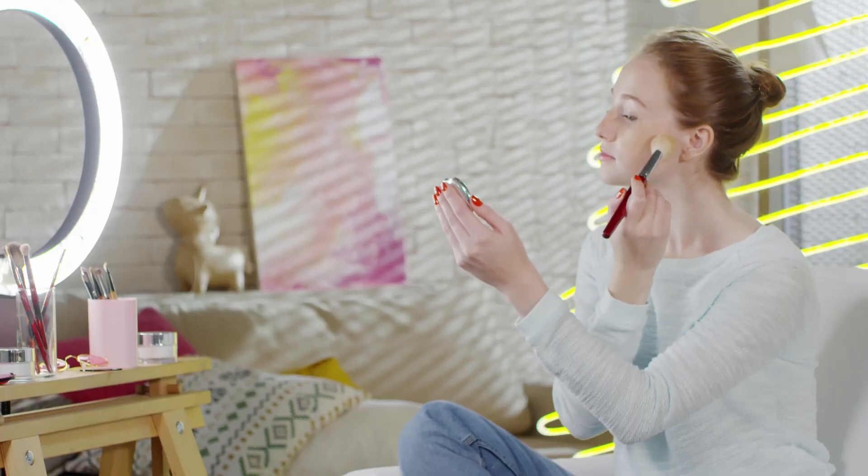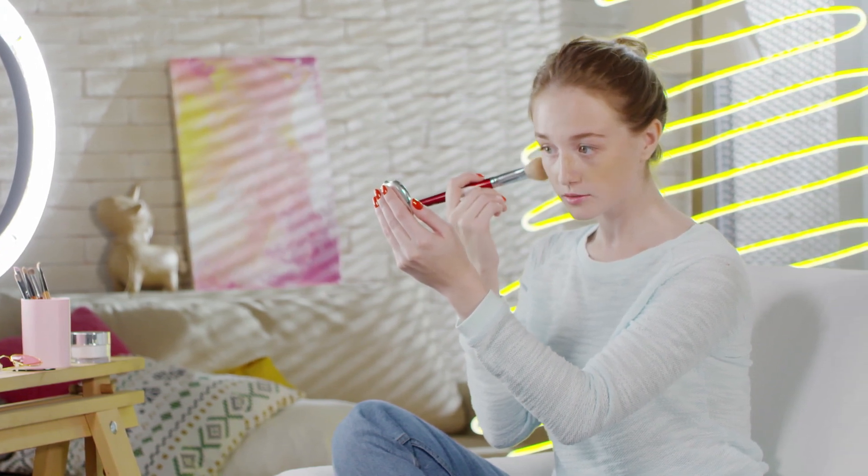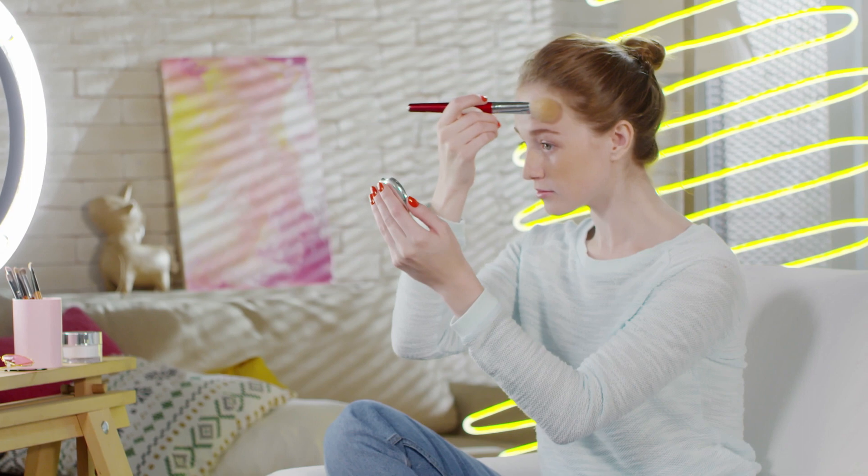Step 5: Blush. Add a pop of color to your cheeks with a blush. Choose a shade that complements your skin tone and apply it to the apples of your cheeks.